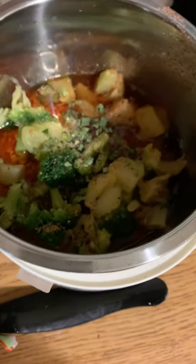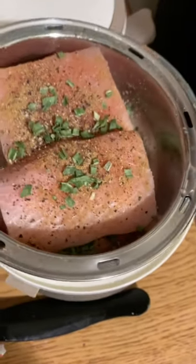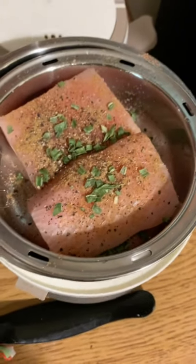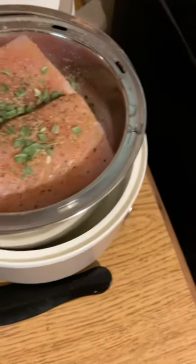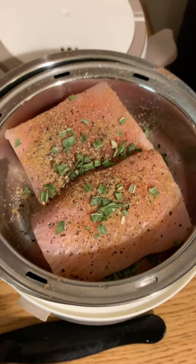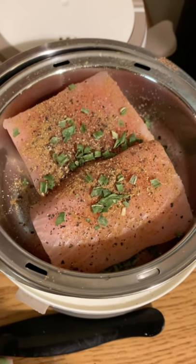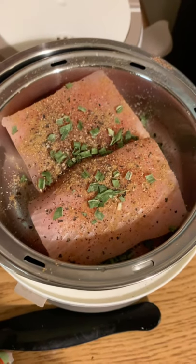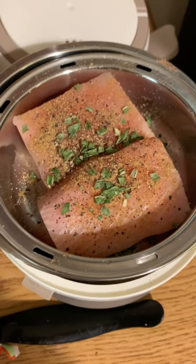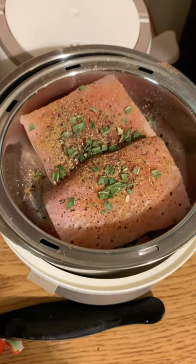Here's what it looks like with all the seasonings, the water, and the broccoli. I did add a little more of the dried chives and some crushed black pepper. I'm using two cups of water in the bottom since that's multigrain rice — it'll take a little longer to cook. I'll put the lid on, start it, and let you see what it looks like when it's done.